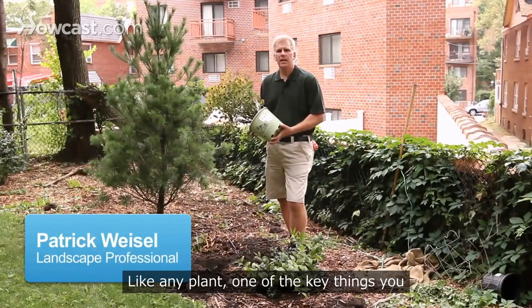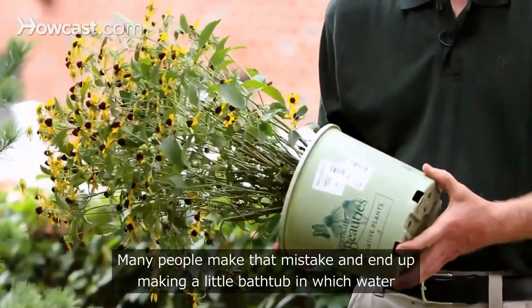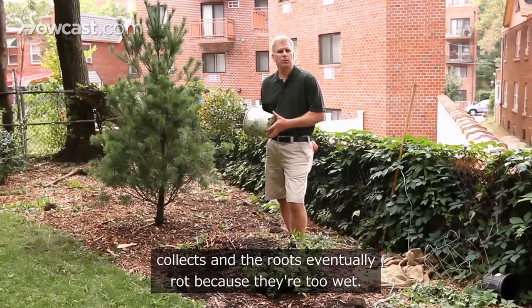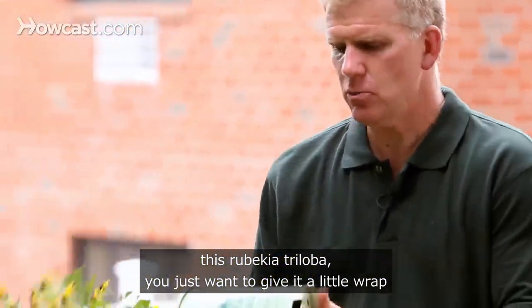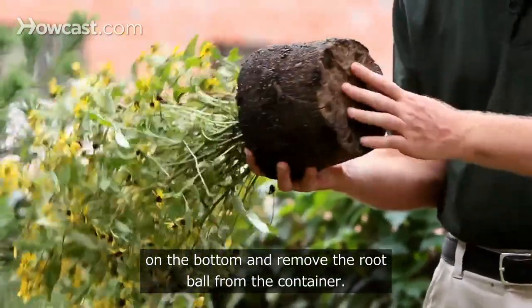Like any plant, one of the key things you want to remember is not to plant it too deeply. Many people make that mistake and end up making a little bathtub in which water collects and the roots eventually rot because they're too wet. So if you've got a nice specimen like this Rudbeckia triloba, you just want to give it a little tap on the bottom and remove the root ball from the container.